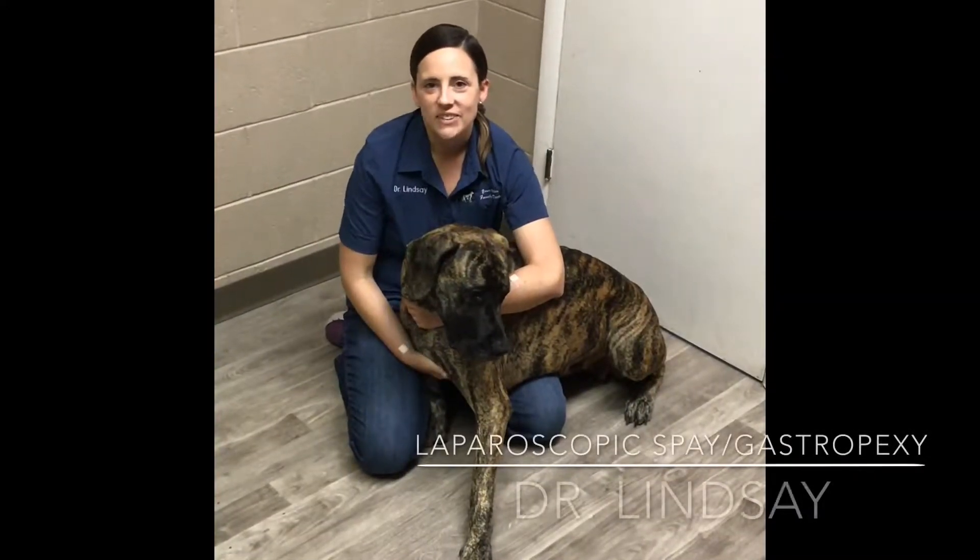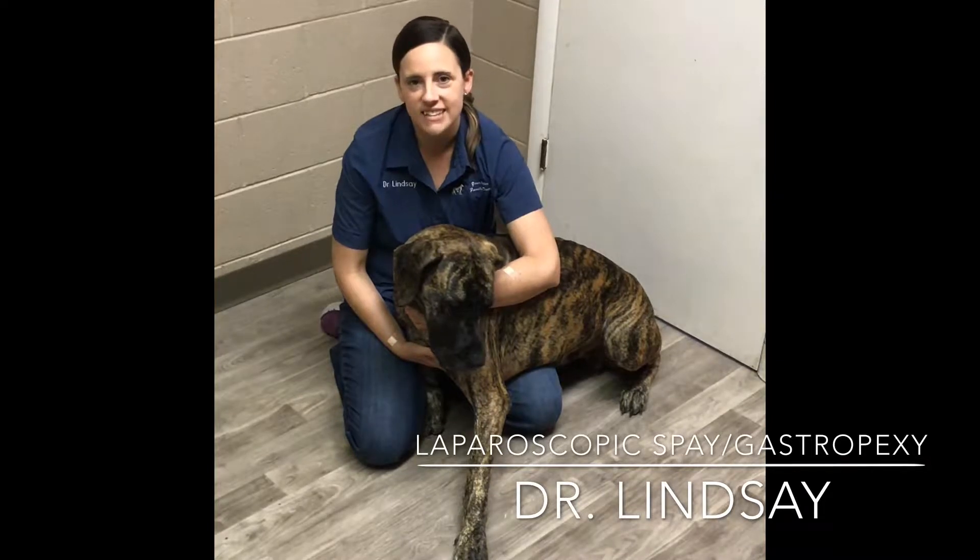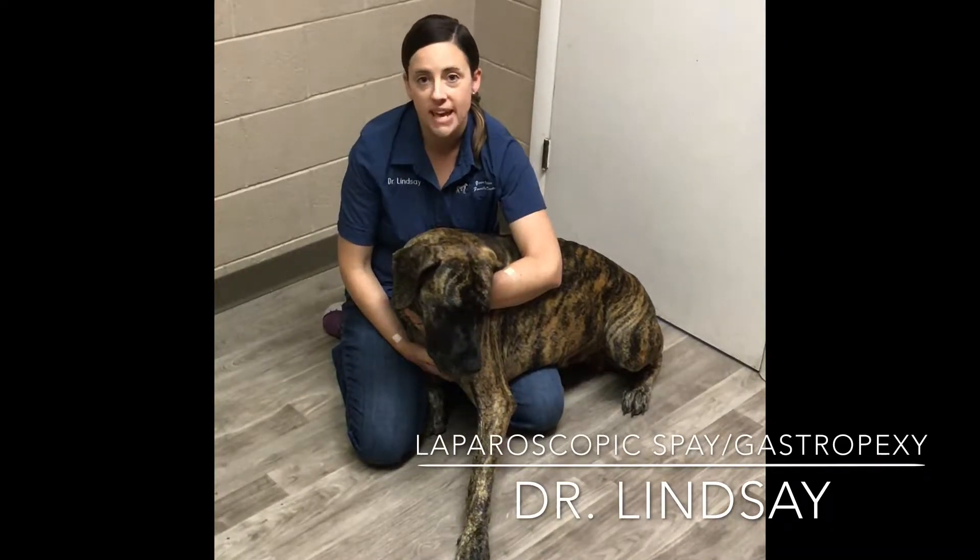I'd like you guys to meet Scout. She's a Great Dane who's here with us today to get a laparoscopic spay and gastropexy.